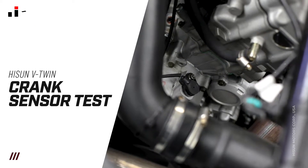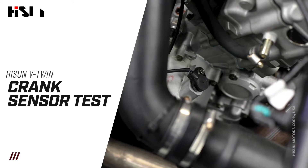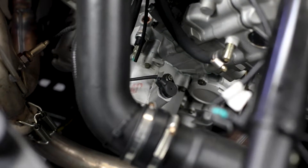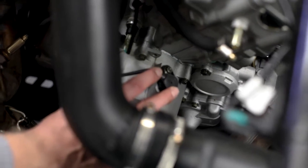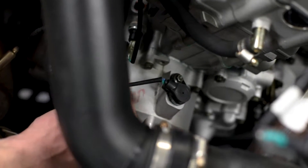Today we are going to show you how to test your crank sensor on your V-Twins. This is one of our 1000cc models. You will notice the crank sensor itself is bolted right here into the stator housing, and it will have its own wiring coming from that crank sensor.